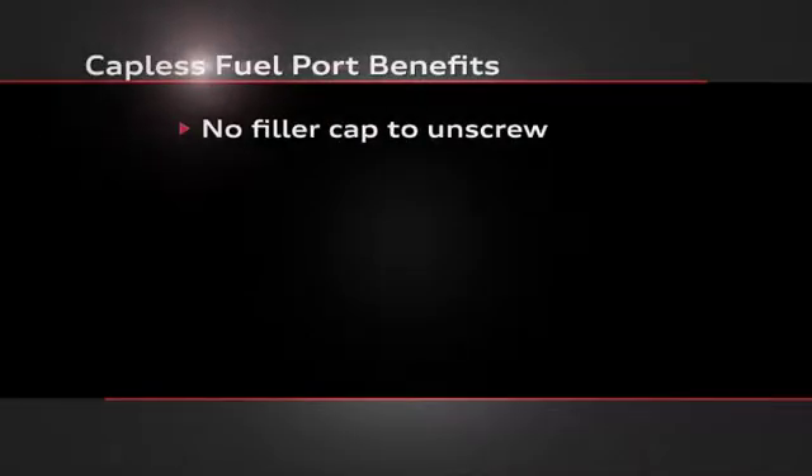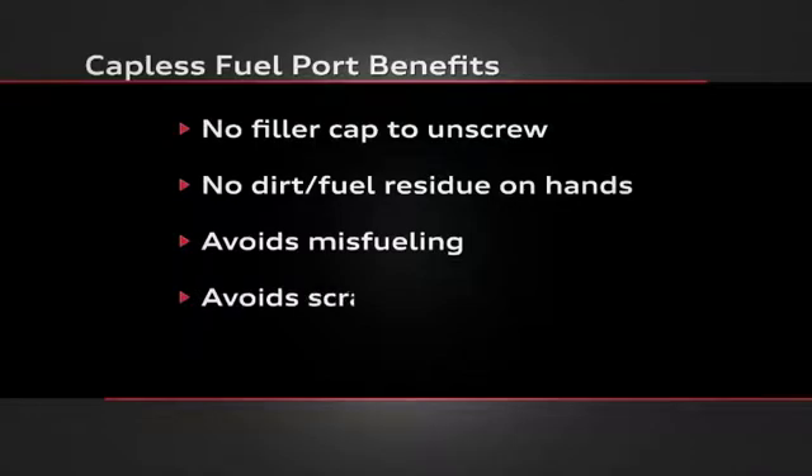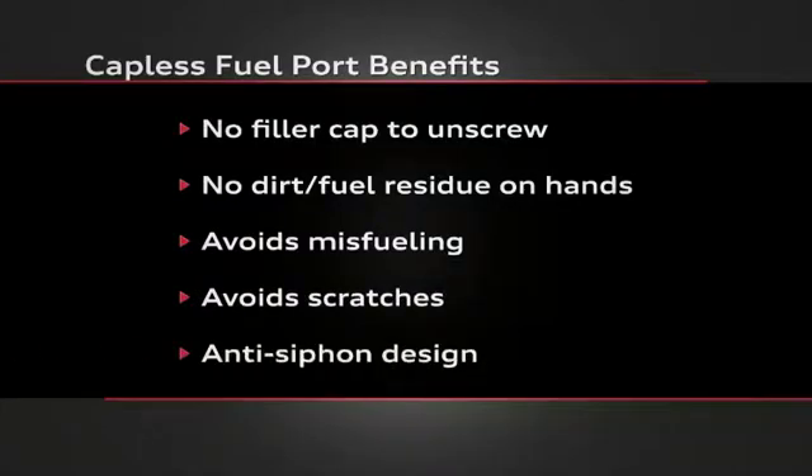First, there is no need to unscrew a filler cap, keeping hands free of dirt and fuel residue. The port helps avoid misfueling and will prevent a diesel nozzle from entering. It avoids paint scratches caused by a cap dangling from a tether. And the port is virtually siphon proof, preventing fuel theft.